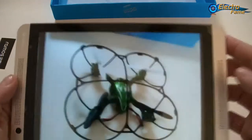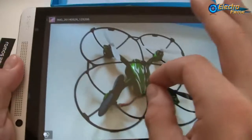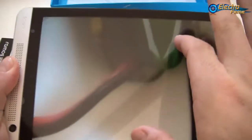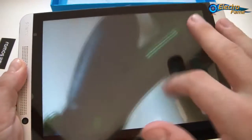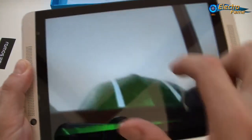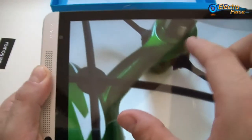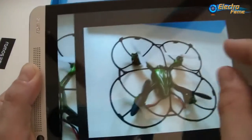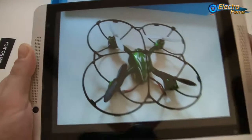We can take a picture from the video and go to the gallery to see the resolution. The resolution allows us to see the details quite well, as you can see.